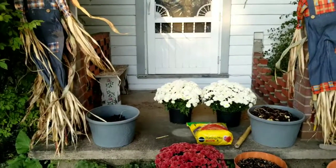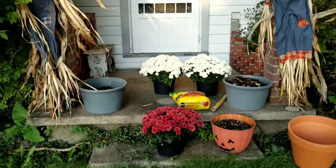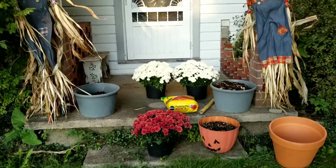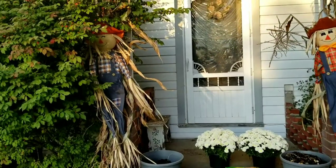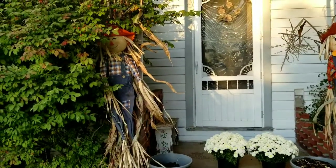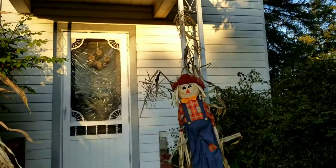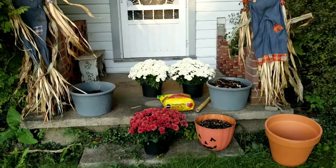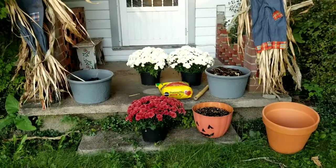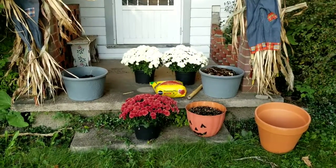Hello everybody, welcome to Rosebank Farm. We're going to do a project today to decorate my front porch for fall. I've already bundled together corn stalks from my garden and put some scarecrows up on the supports of the front porch here, so those are done. What we need to do right now is to plant up some pots, so I'm going to move in a little closer and show you what we need to do.